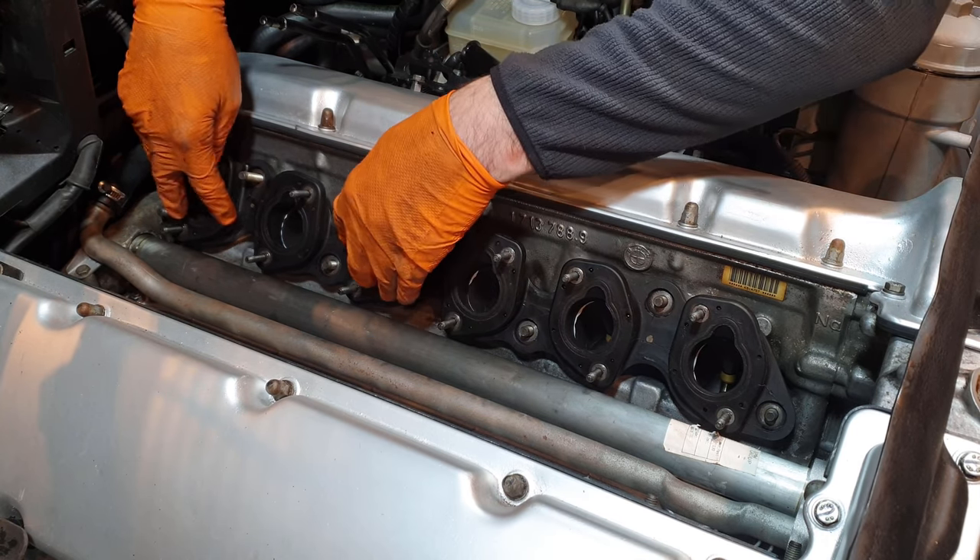A bit of a bummer — this aesthetic shroud for the front of the engine block is currently not in production by BMW and may not go back into production. For now I'll have to put up with this small tear and the general dilapidated finish, but hopefully it becomes available again soon.